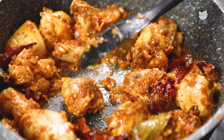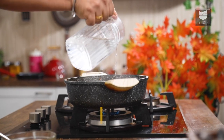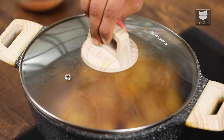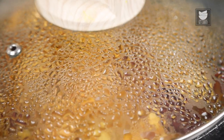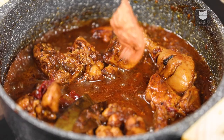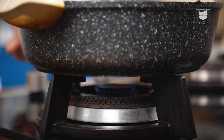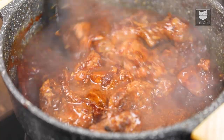After sautéing for 5 minutes, now I'm going to add a little hot water to it. I'm going to cover the Chicken and cook it for another 5 minutes. The Chicken is almost done. Now I'm going to add the Masala Curd which we made earlier. I'm going to lower the heat and mix the Chicken nicely with the Curd.